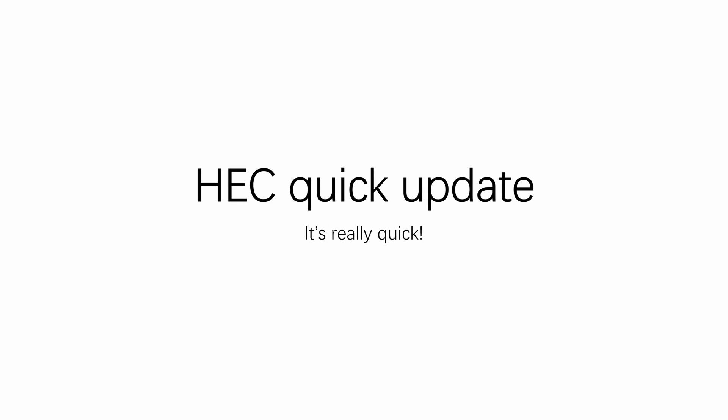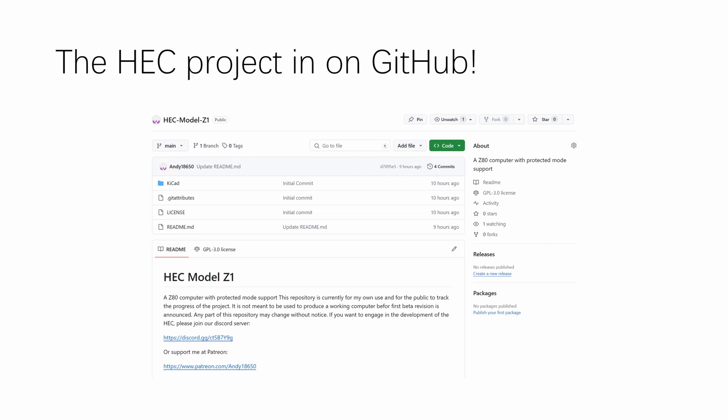Hello hackers, what the hack is going on? I just want to make a quick announcement that the hack project is now on GitHub and is open source under the GPL 3.0 license. This project is not complete yet, but you can now track the progress of it on GitHub — link in the description below.